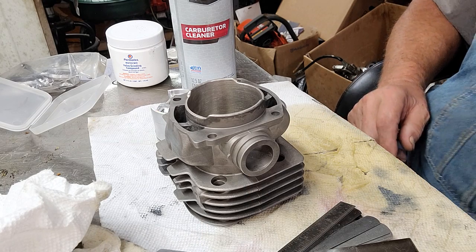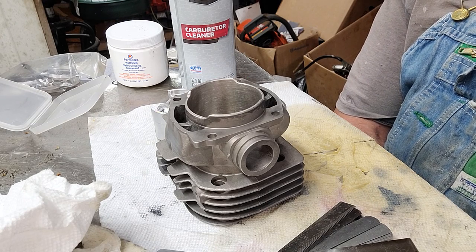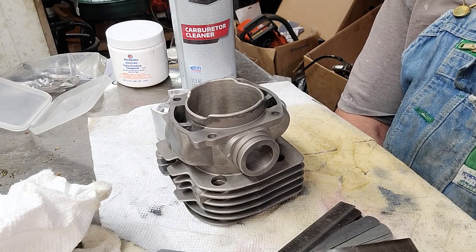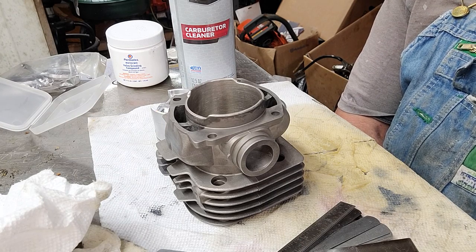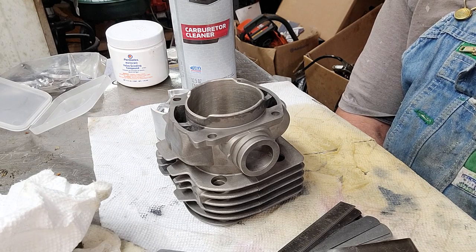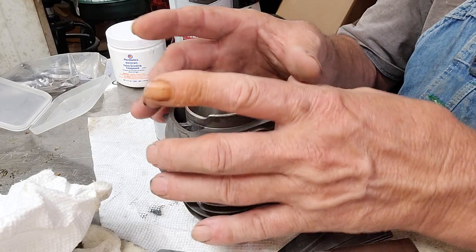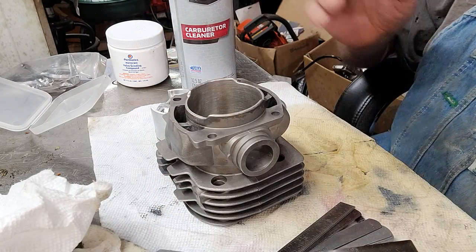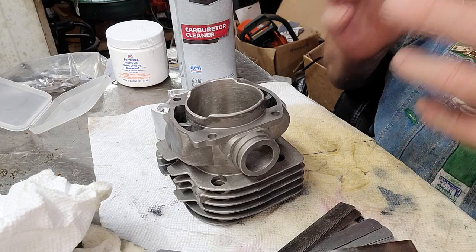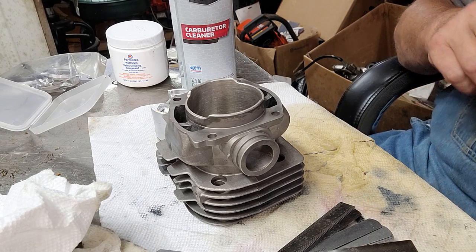So I have my clearance set so that if that piston heats up faster than the cylinder, it probably isn't going to grow enough to cold seize. That's what actually happens - when you warm your saw up properly, the piston gets warm first, then the cylinder does, and it will expand slightly. Your tolerances will come in and be really perfect.